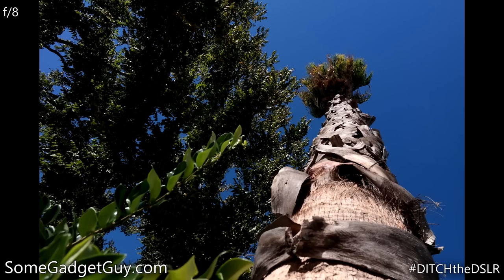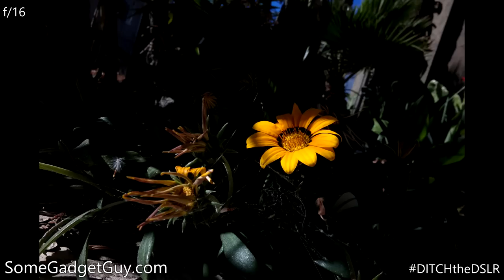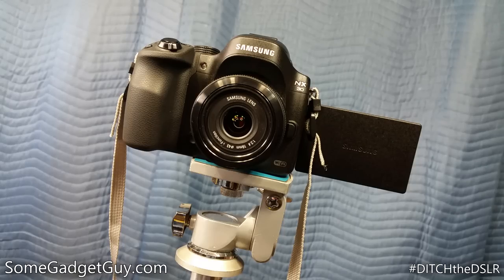Colors are punchy and photos have a nice contrasty look. If anything, Samsung's JPEG rendering gets in the way here with a bit too much oversaturation. There is no image stabilization on board, so this isn't the best option for video if you're shooting handheld — that's one area the kit lens might actually be a superior choice. But the only other criticism I can lob at the 16mm is its focusing motor is a little on the noisy side.